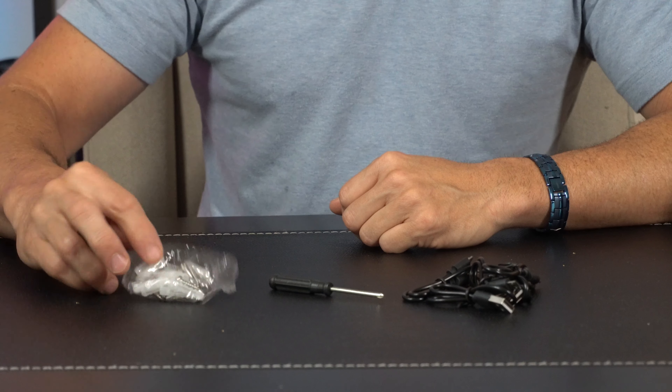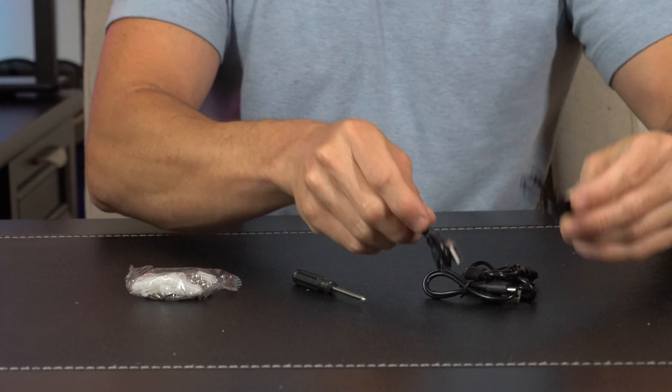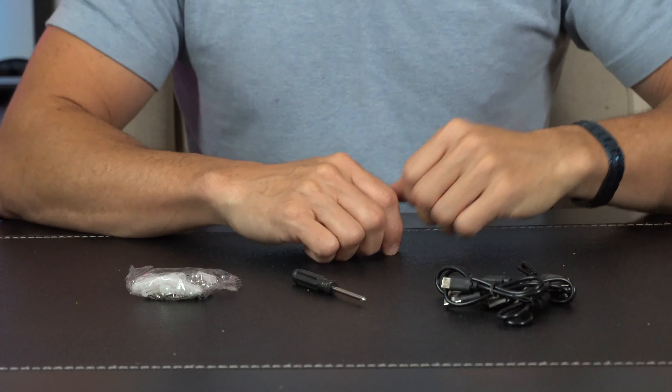Not to overlook mounting hardware in case you need it, a little tool for any adjustments in securing the knuckle, and plenty of USB cords in case you need to charge up the lights.